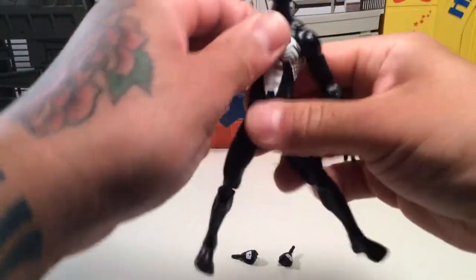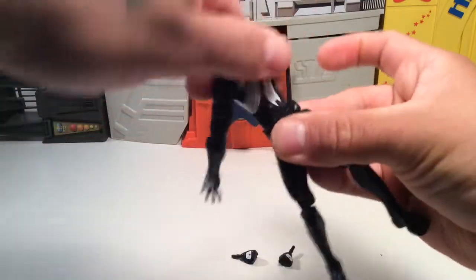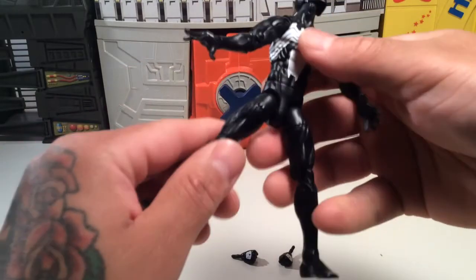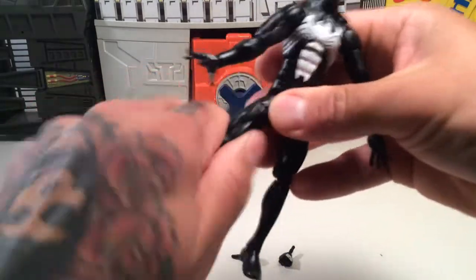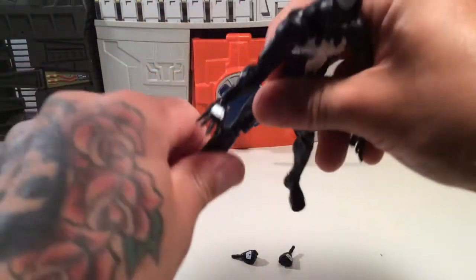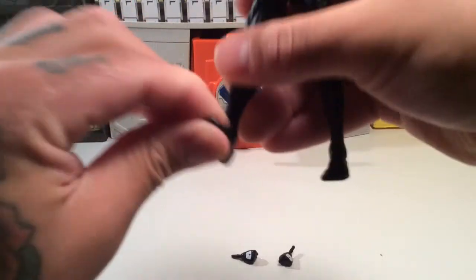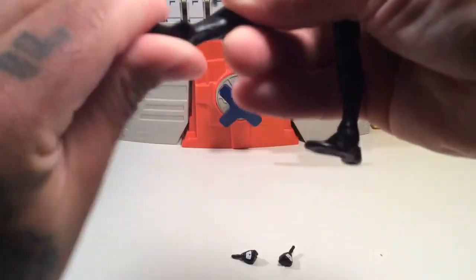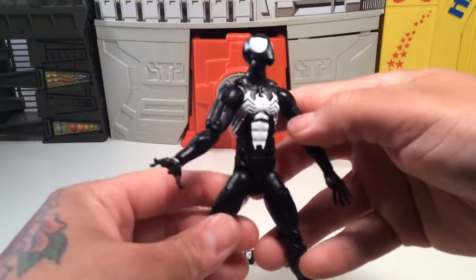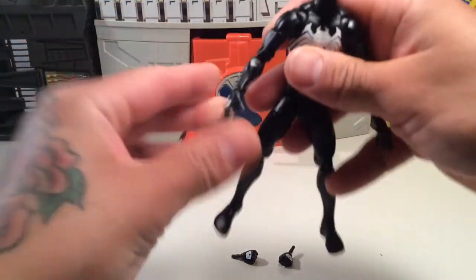You've got an ab crunch, waist twist all around — not ratchety. It doesn't do the splits as well as you'd like. Thigh cut, double knees, no calf cut which is kind of a bummer. And you've got an ankle hinge, rocker, pivot, and swivel all together — not a bad figure at all, really not bad.